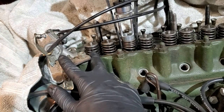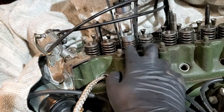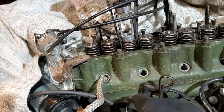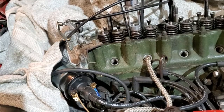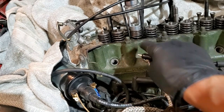I've now finished the seals on cylinders seven and eight, and I'm going to move on to these two next. But I need to make sure I move my rope and compress cylinder number three against the rope so that the valves don't fall into place. Just don't forget to move your rope whenever you switch over to the next cylinder. Now that I've moved the rope and re-compressed the cylinder, I can go ahead and remove the seals in these two valves.